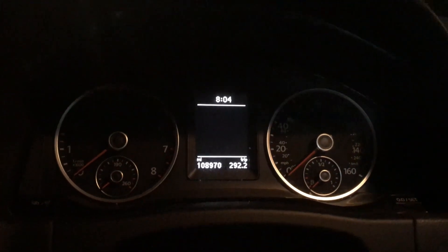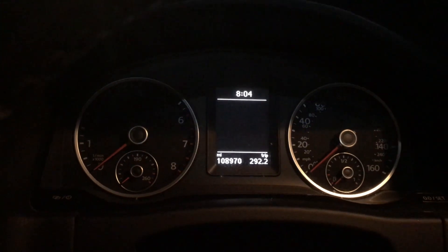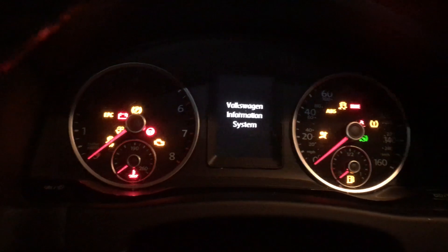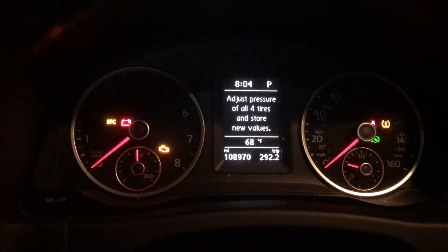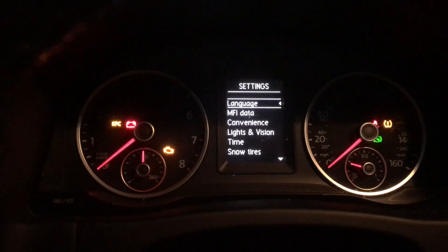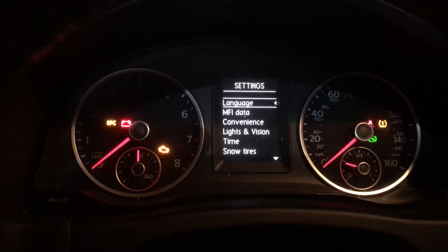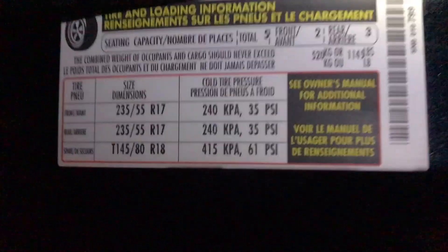What's going on guys, we're back at it again and right now we are in a VW Tiguan. We're gonna get the infamous tire pressure and store the values — you know what that means. It's time to check your tire pressure, so go around, get your tire pressure set. It's on your door, let me show you that here.